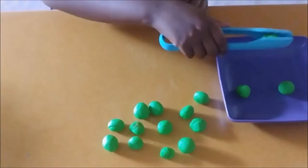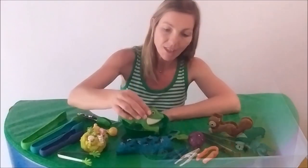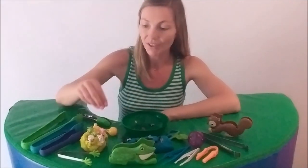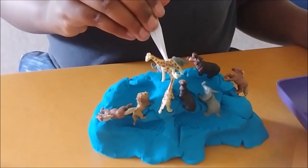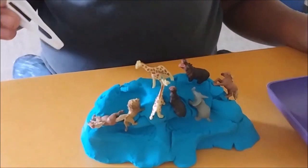Combine tongs, tweezers and squeezers with Play-Doh to further promote hand skills. I use a variety with all our sensory trays, as tong-ing, tweezing and squeezing are excellent pre-writing and pre-cutting activities.